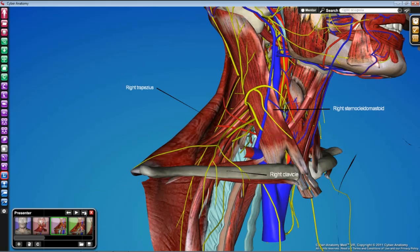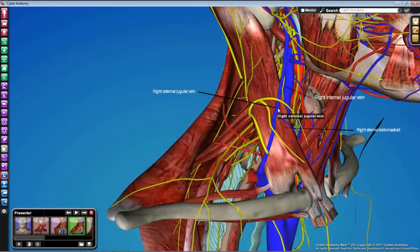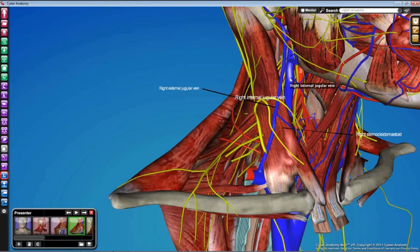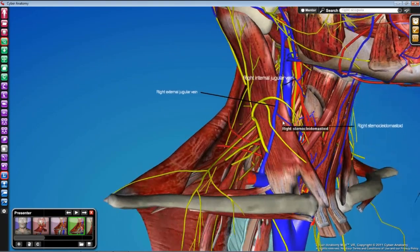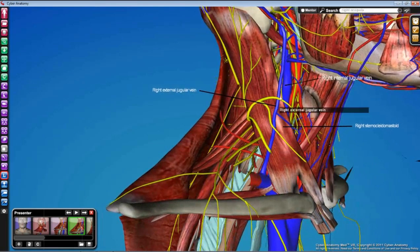In addition to the external jugular vein, which will be seen on the lateral or superficial surface of the SCM, the internal jugular vein will be seen deep to the sternocleidomastoid — it's quite large by comparison. You may be able to see that already today without getting into the fascia of the carotid triangle. Observe your veins: if you have an external jugular vein, follow it superiorly — it eventually becomes the retromandibular vein, so have a look and see if that's visible in yours.